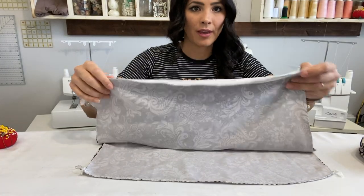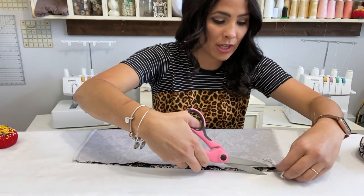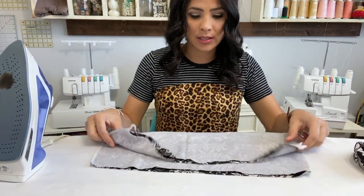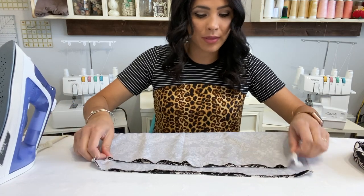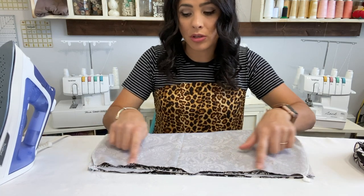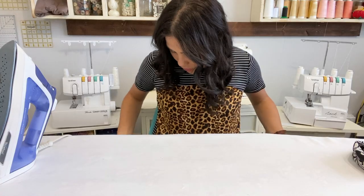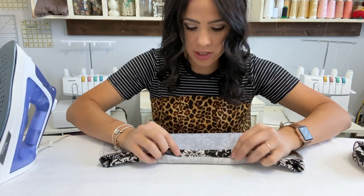My side seams are sewn together, so the skirt is pretty much already made. Now I'm going to grab my iron. Remember that little notch in the back — it shows you the top of the skirt where your waistband goes. At the bottom, I'm going to prep my hem. I'm folding a half-inch hem allowance. I don't measure it anymore — I just eyeball it.